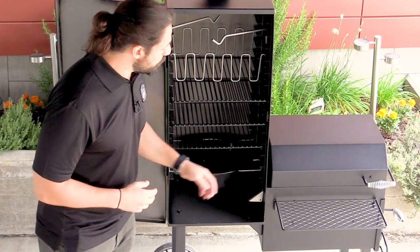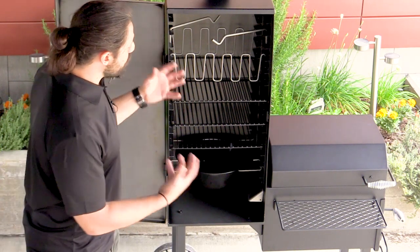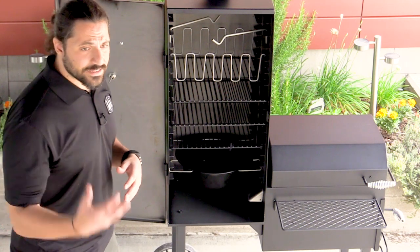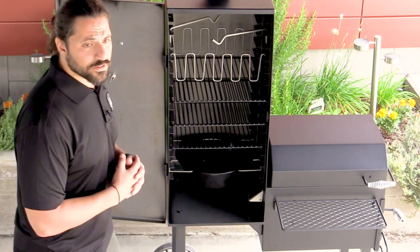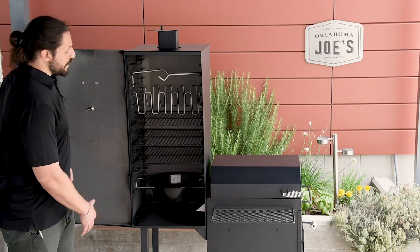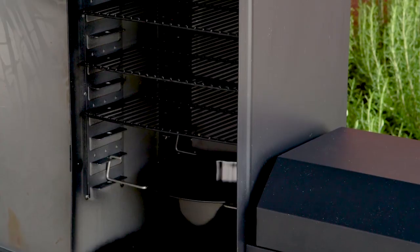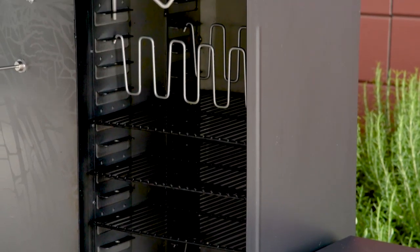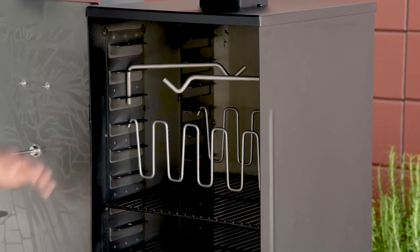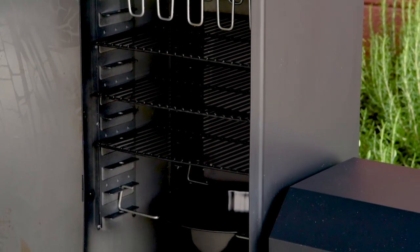Below the cooking grates, you'll see the included water pan, which is also porcelain coated. This is great for adding moisture to the smoke chamber throughout your cook, and some people like to add beer, wine, or other liquids to infuse flavor into the meat. Another great feature is that the walls are lined with support brackets, which allow you to configure the smoke chamber however you want — hangers with one grate, ribs at the top and a big piece of meat at the bottom. It's really just however you choose to set up the interior.